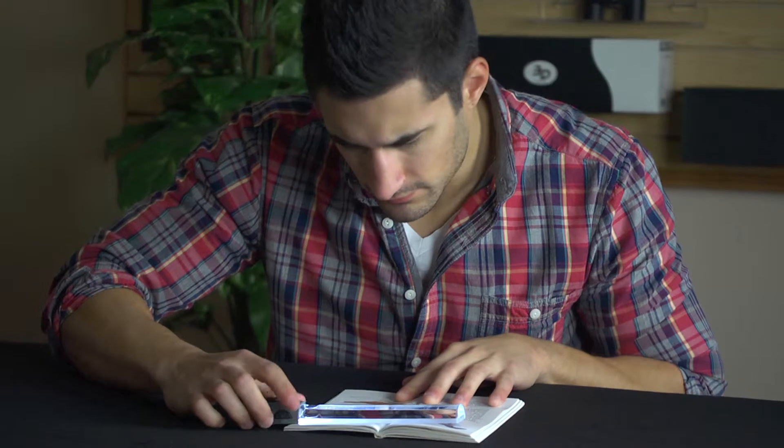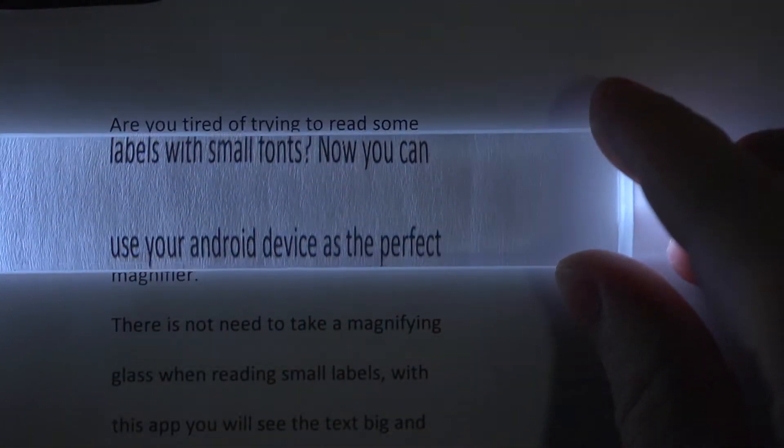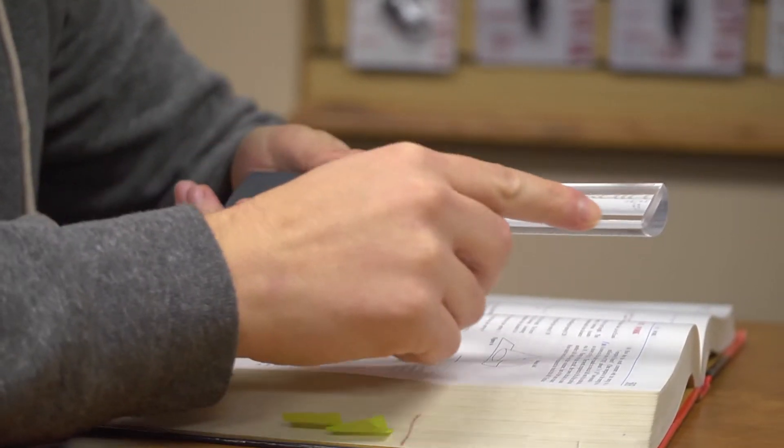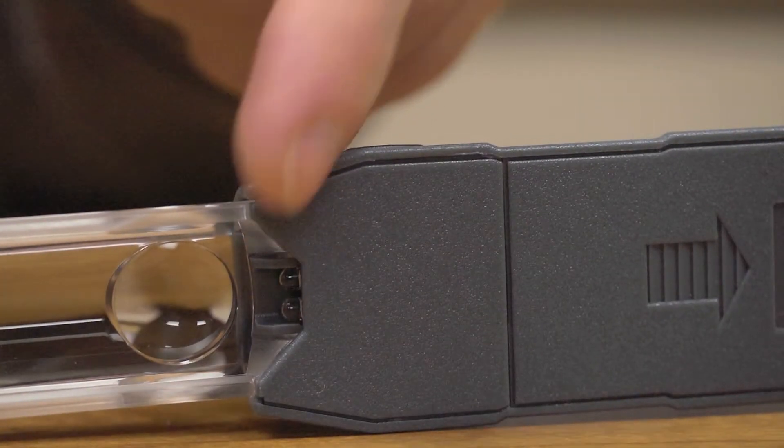Since the MagnaBar is being placed on top of your reading material, your hands can rest comfortably while you slide the MagnaBar down the page. The magnifier sits on top of a raised outer lip that protects the optics from getting scratched.